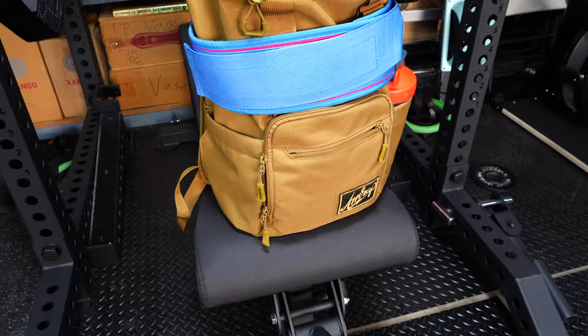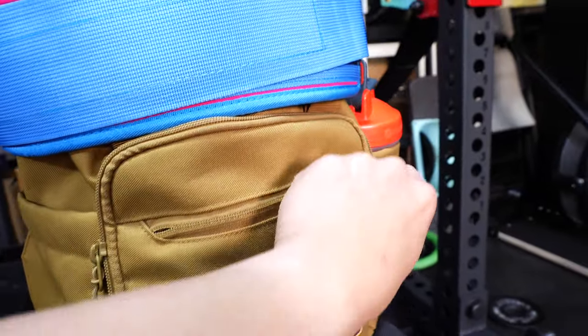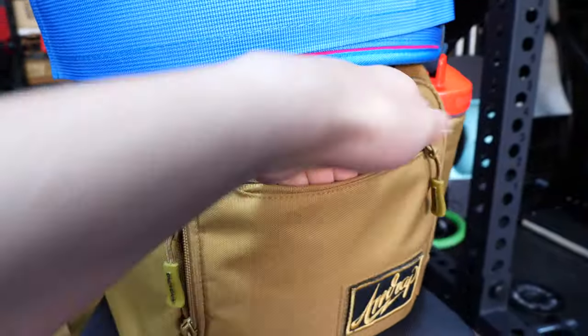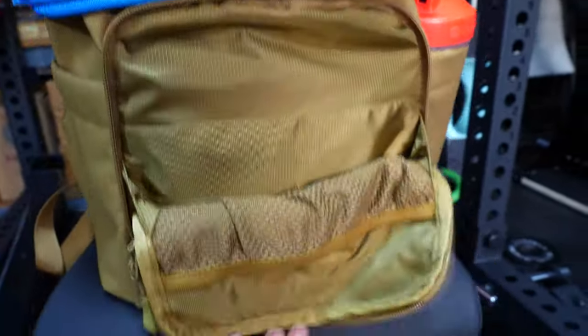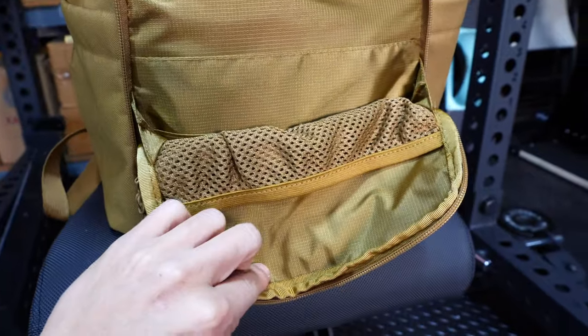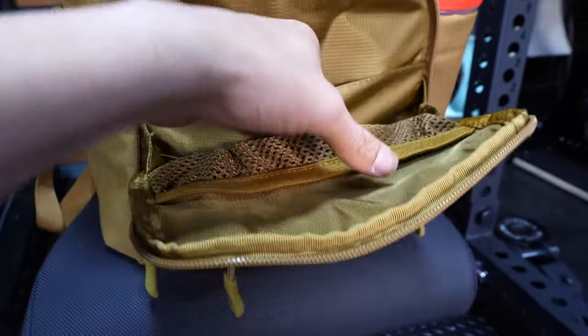On the front of the bag, there's a flat zippered pocket, and then there's another compartment behind that which is a little bit bigger. You can store some flat goods in there, some cards, and then there's a tricot pocket inside of there.